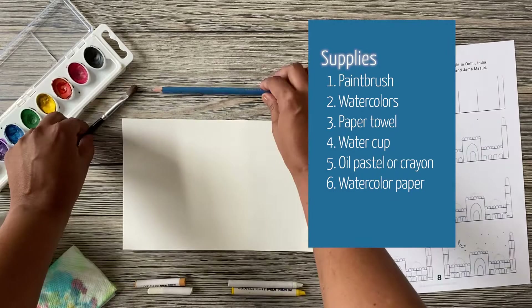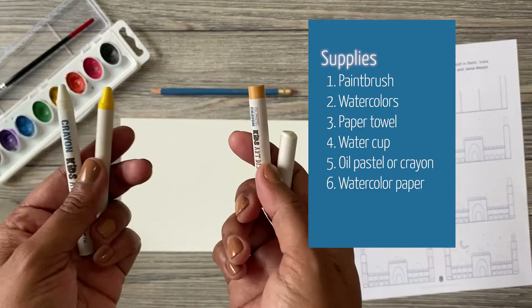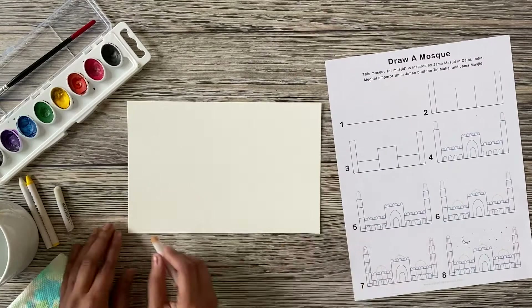Here are a few things to gather: a paintbrush, watercolors, paper towel and water cup, and oil pastel or crayon. I'm going to use a gold pastel today so I can see what I'm drawing. If you're advanced, you could try white — and of course, watercolor paper.